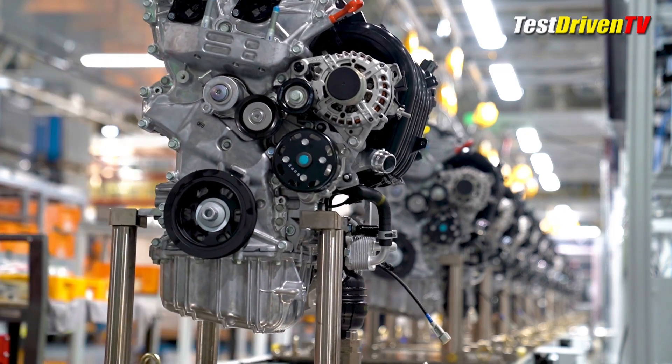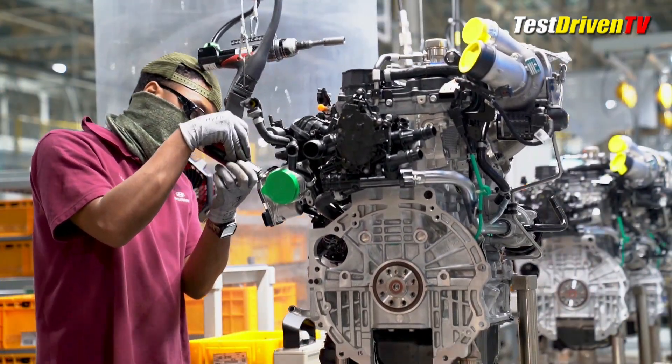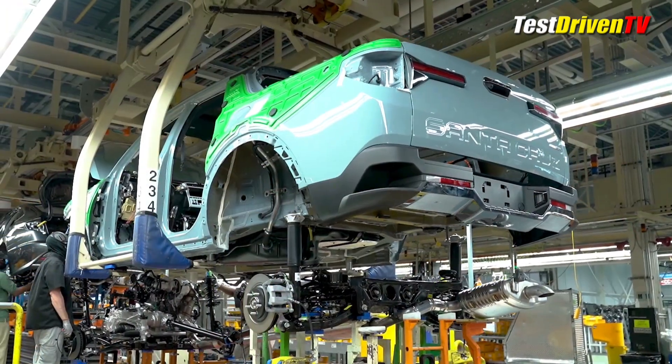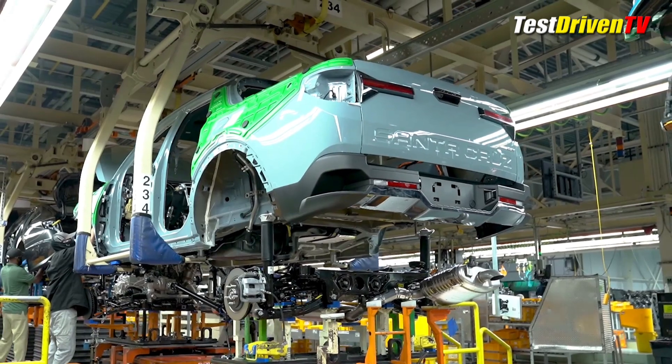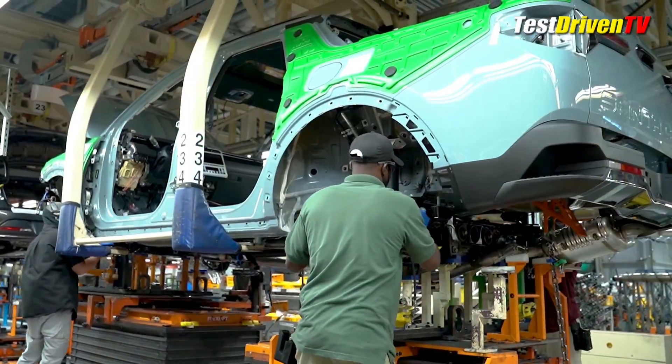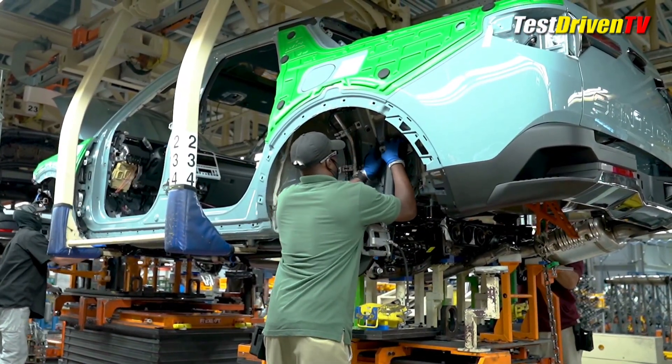This is an uncommon feature for an assembly plant, as most have their engines shipped in from other places. From there, the engines and transmissions are married to the chassis subframes and installed to the bodies as finished components, along with the suspension, axles and brake assemblies.